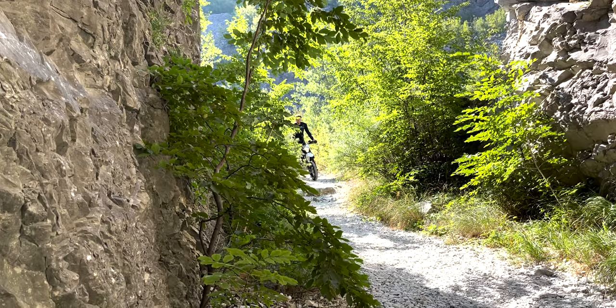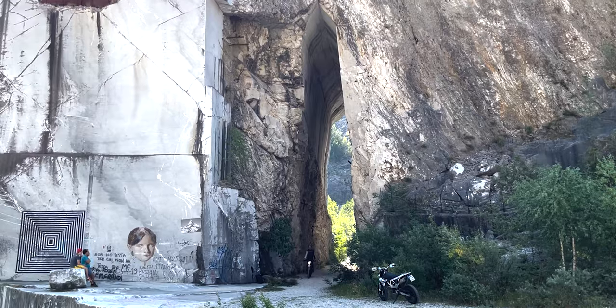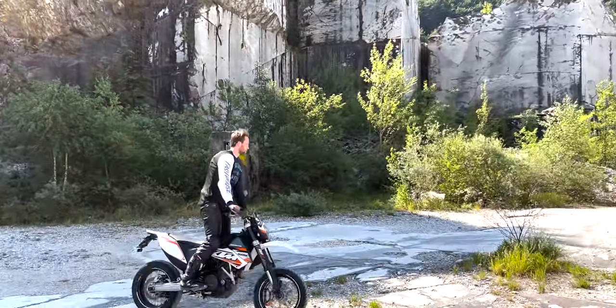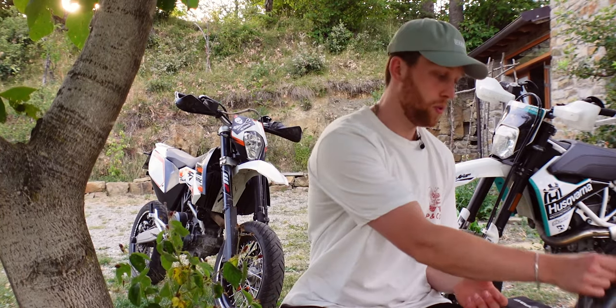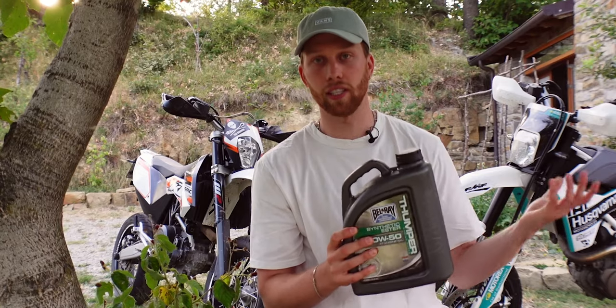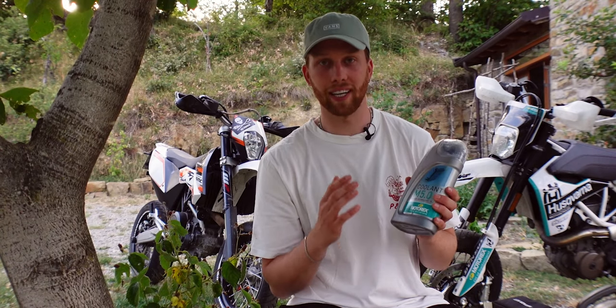A good tool selection is super important because it keeps your bike running. It's not only tools that you should bring — there are also some essential fluids, and that's basically category two. First of all there's oil. If you have space constraints, don't take the big canister — just fill some into a smaller bottle and you're good to go. Next up is coolant, and you obviously only need that if your bike isn't air cooled.